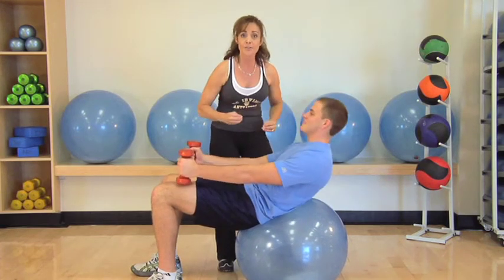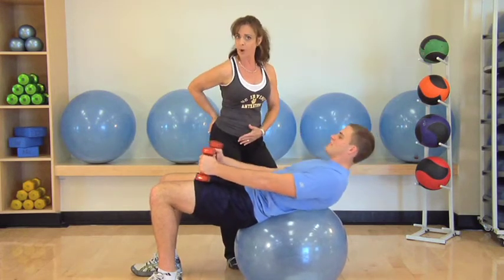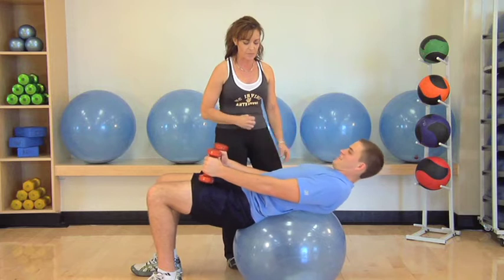You wanna close the intercostals as much as you can. Keep the pelvic area up to keep the hip flexors flat — you don't wanna drop the glutes. You wanna keep those abdominals engaged.